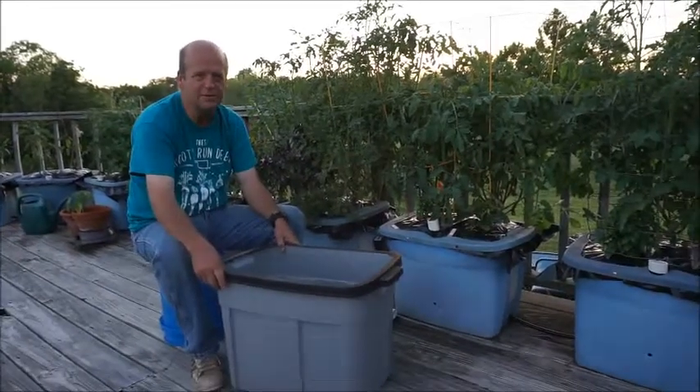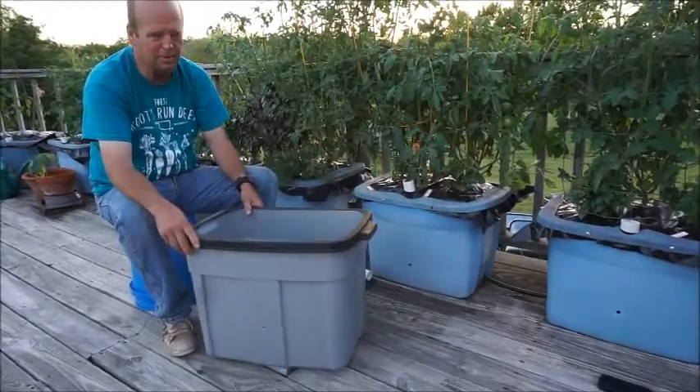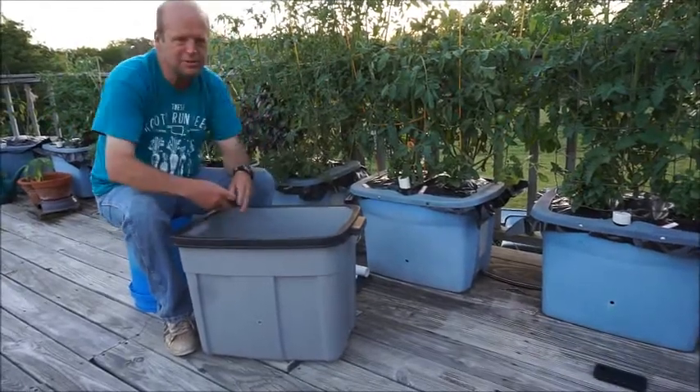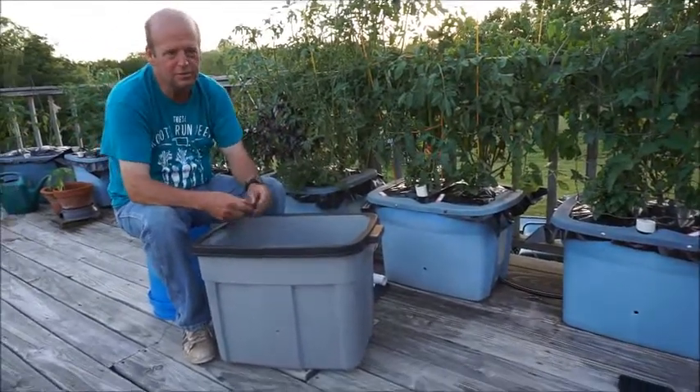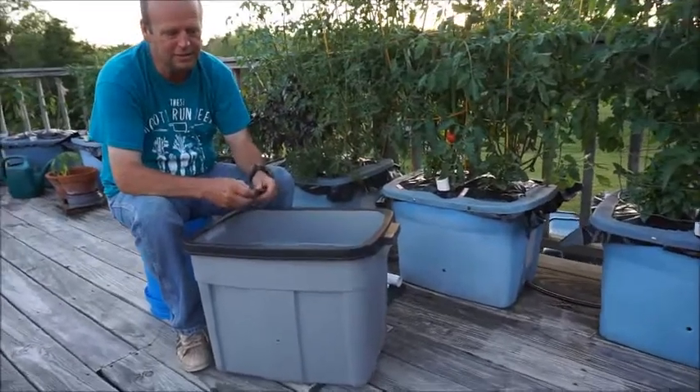Hi, this is Larry. I'm with Garden Anywhere Box and doing a short video today to show how to set up your boxes. First, whenever you get your boxes, you'll find the hose barbs and put those in the end of each box.